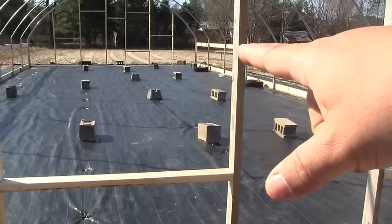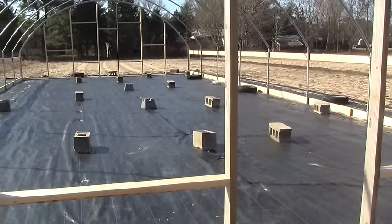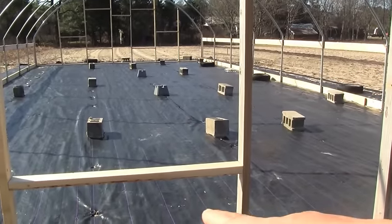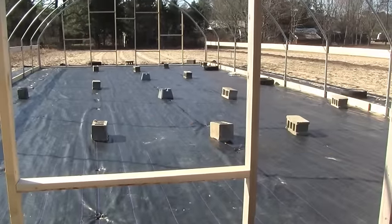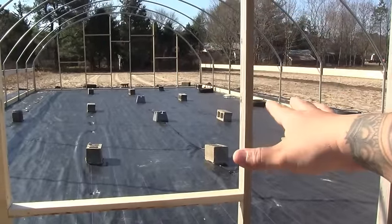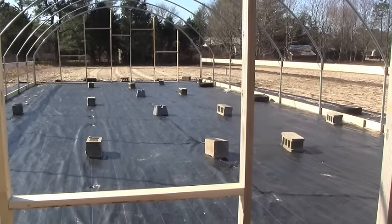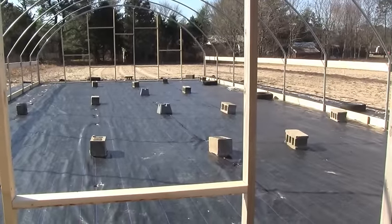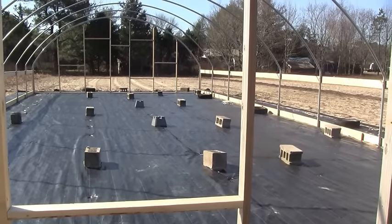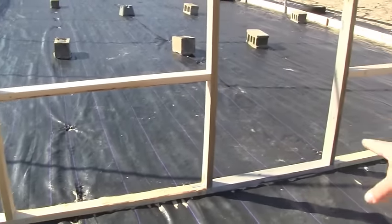If you're wondering what all those concrete bricks are — we had to put them down because it gets so windy out here. We're close to the beach and it's extremely windy. Even with staples every three feet, 60 mile-per-hour winds will find their way underneath that weed cloth and start lifting it. We actually had to put it together three times. Every time I came out it was completely lifted up. The third time we said let's put bricks down — if it tries to blow up, those bricks aren't going anywhere.